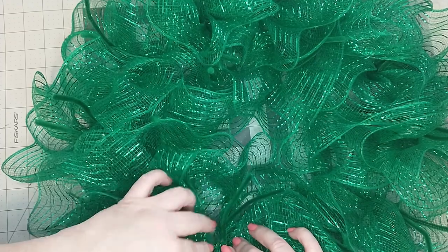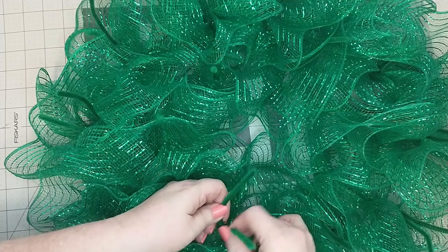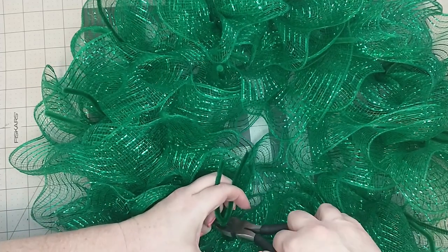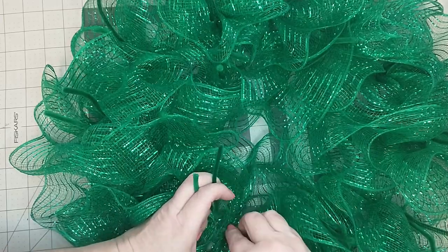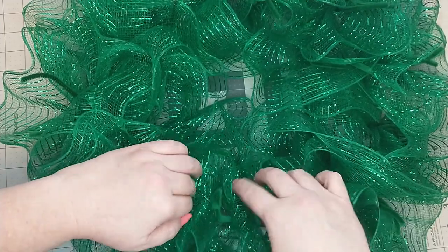Next I'm going to cut the inner six pipe cleaners off because I will not be needing them. I just locate the pipe cleaner and twist it four to five times, then snip off the end of the pipe cleaner and give it a little tuck to keep it out of the way. I will do this to only the six inner pipe cleaners.